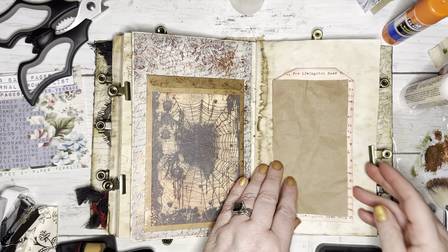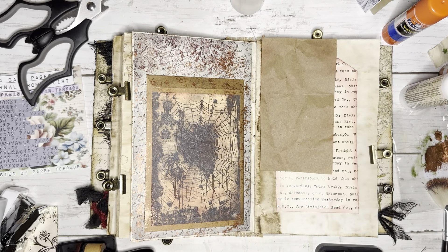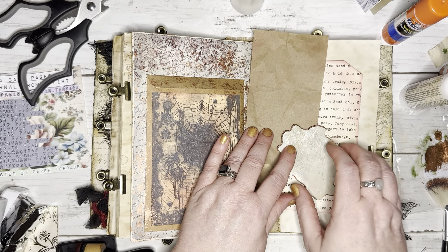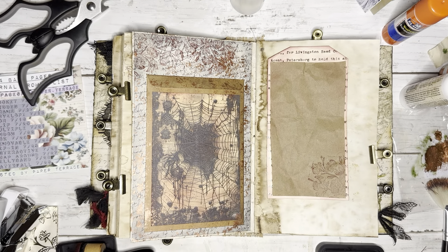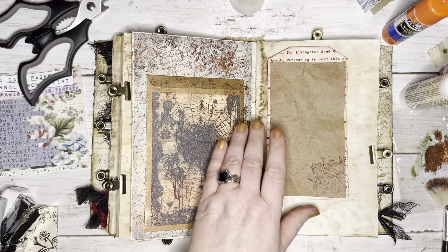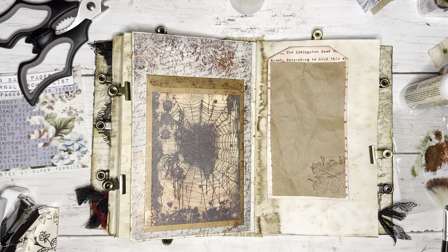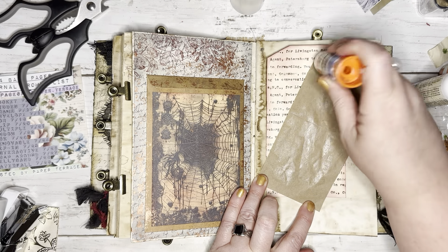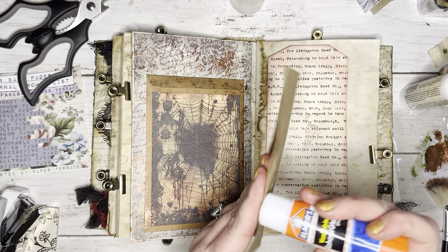Now what we want to do is stamp this rose just about right there — I think that will look nice. But since this is gluing on top of that, we can stamp right here and that will be just fine. That looks pretty — then we have plenty of space to journal. Let's glue this down, we'll do the glue stick. Just pop it around the edges real quick here.